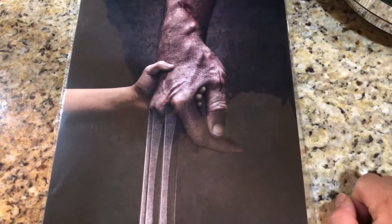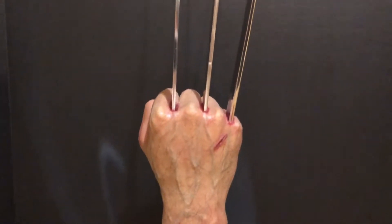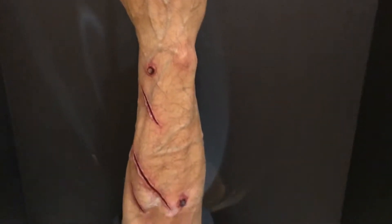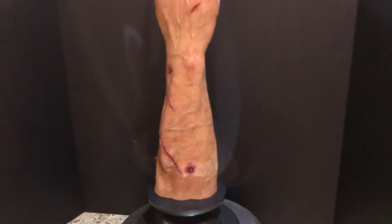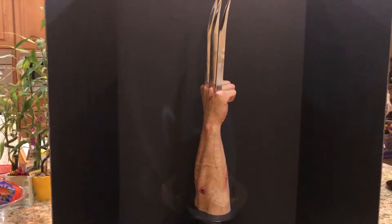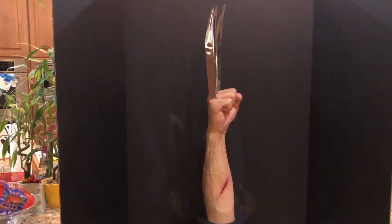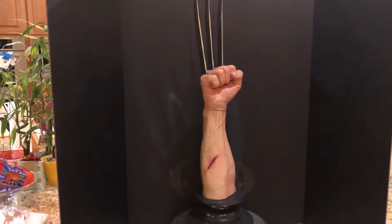And this print came with Queen Studios' one-to-one arm of Hugh Jackman as Logan. It is an amazing piece. I'm going to start the turntable. So it automatically moves. The problem with some of these pieces is that they're a little bit too big, so in order to get the whole effect, you have to really back up to just sort of show how tall this piece is. This is made by Queen Studios — the same studio that made the one-to-one life-size Logan bust — and this is a companion piece for that bust.